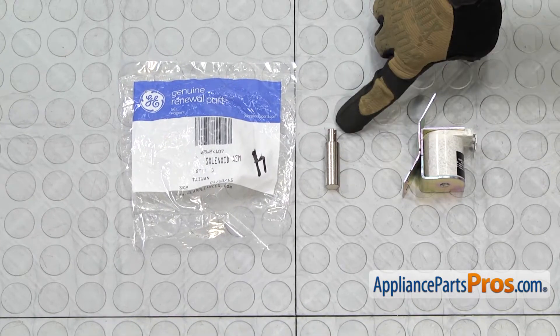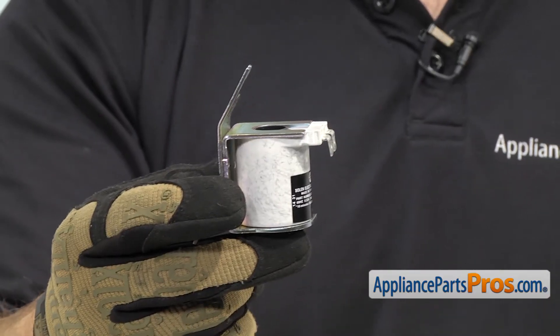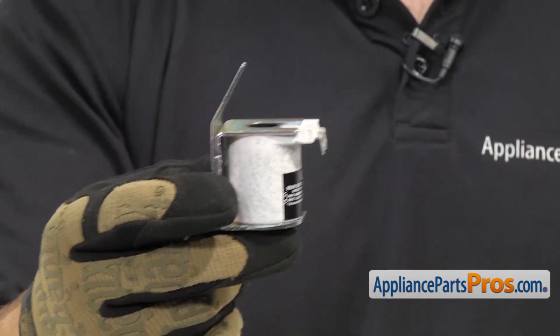When you open up the package, you're going to get the new solenoid plunger and the solenoid assembly. The solenoid assembly is located in the dispenser area and it's what opens the door so the ice cubes can come out. The main reason to be changing it out is that the solenoid has failed and the door isn't opening.